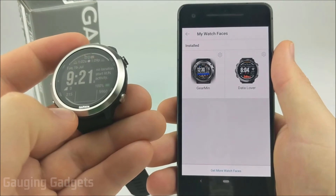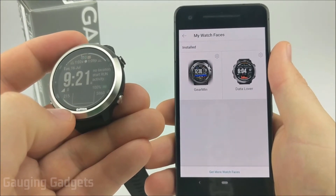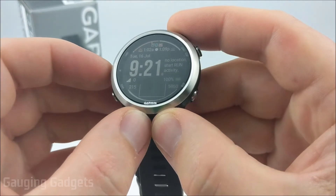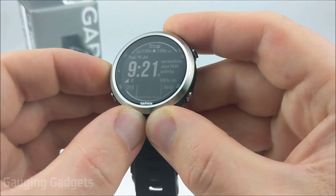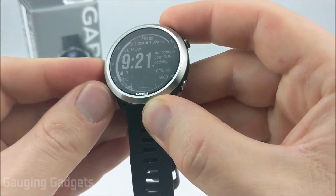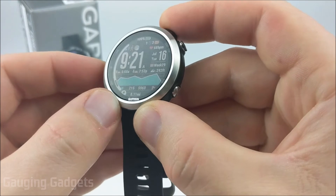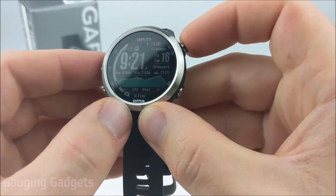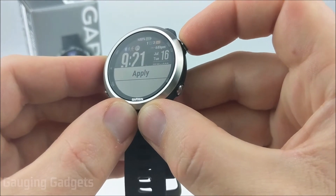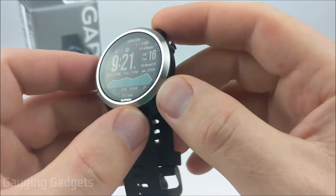There are no changes you need to make on your watch to change the watch face — it updates automatically. If you want to select a different watch face and you have multiple installed, hold down the up button, select watch faces, then scroll up and down to see the different options. Select the one you want using the start/stop button and then select apply to make it active.